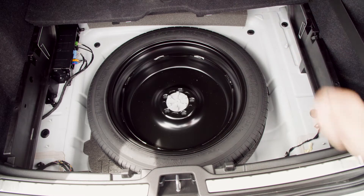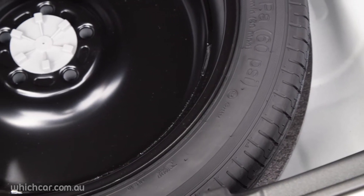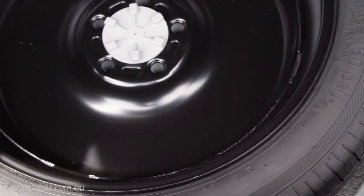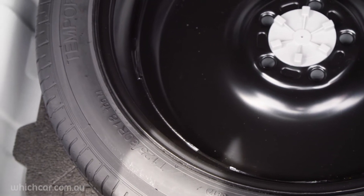Got one of these? It's called a Space Saver Spare. It fits onto your car the same as a regular wheel, but you can only travel at a reduced speed for a short distance — usually about 80 kilometres an hour for no more than 80 kilometres, or enough to get you to a tyre place.